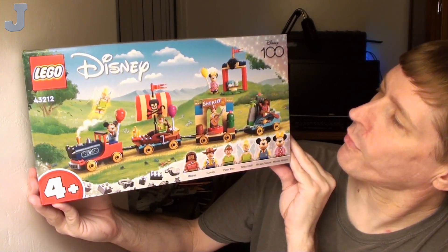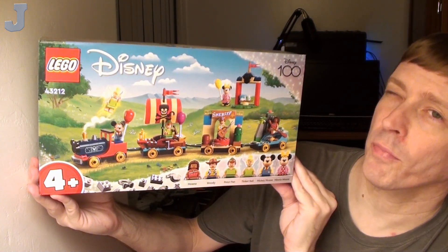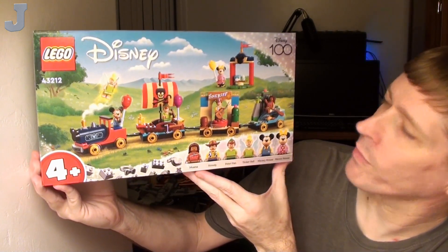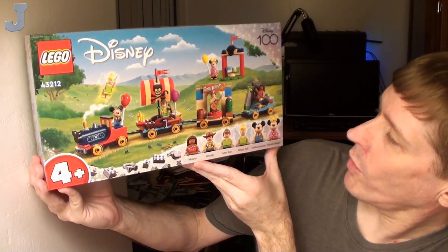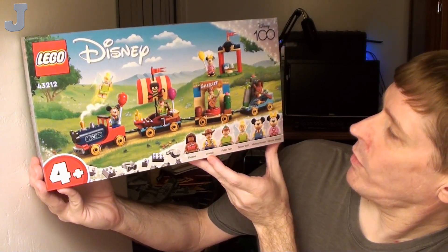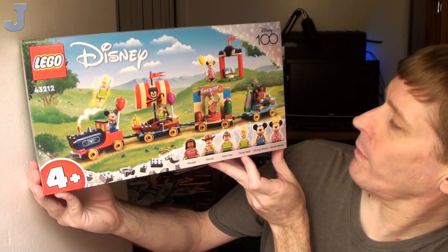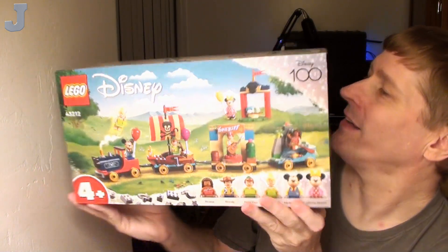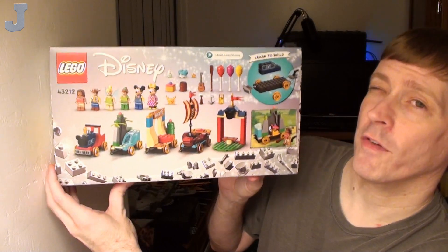Just by the first impressions on this box, it looks pretty interesting. We've got a train with some various features. And in addition, we have six minifigures, which are Moana, Woody, Peter Pan, Tinkerbell, Mickey Mouse, and Minnie Mouse. So that's pretty good. I don't think I have any of those minifigures in my collection.